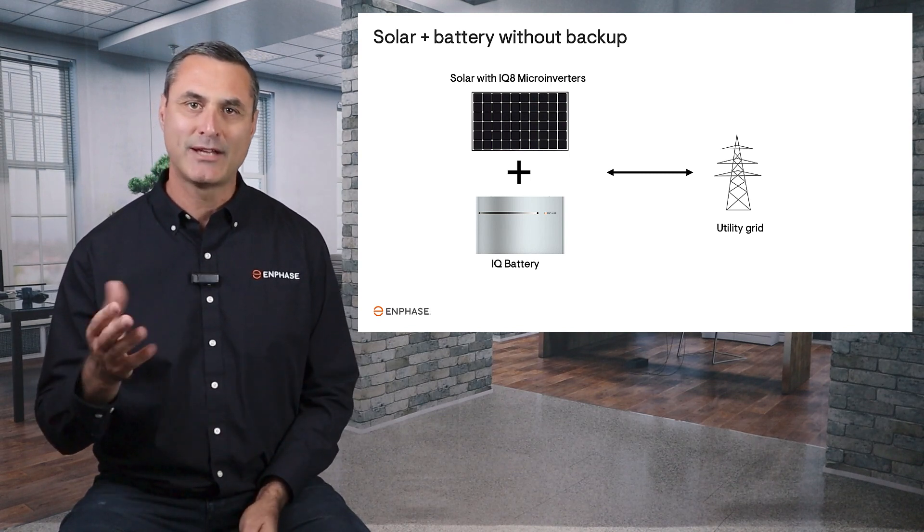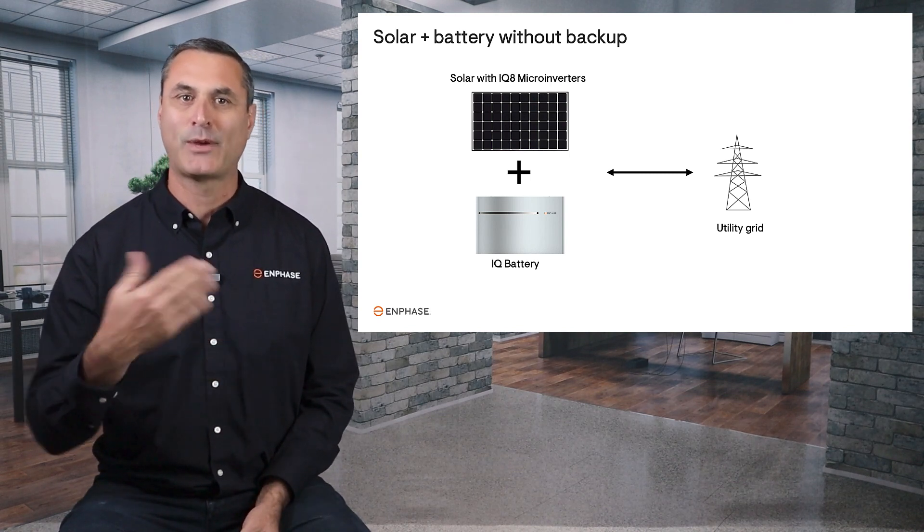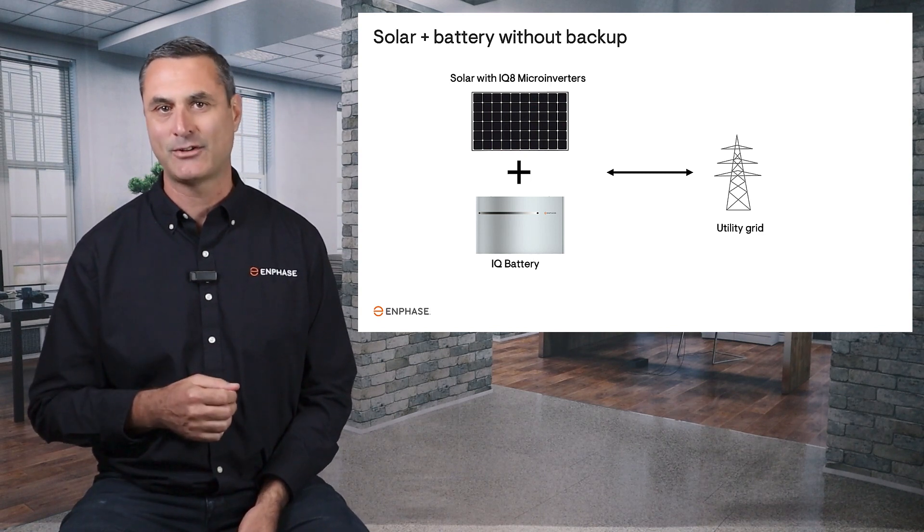It's important to note that a non-backup system can always be upgraded to have backup capabilities at a later date.